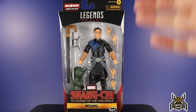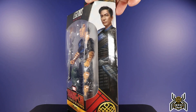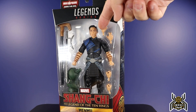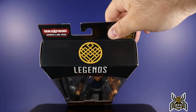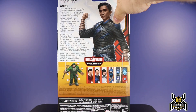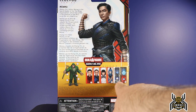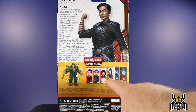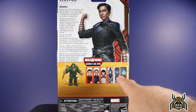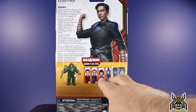On the front we have the Shang-Chi and the Legend of the Ten Rings logo, which looks pretty good. There's side artwork of Wenwu that looks very good. The face and head sculpt on this thing is amazing. We get the Marvel's Mr. Hyde Build-A-Figure callout in the top corner. On the back of the package we have a look at the Mr. Hyde Build-A-Figure and all the figures in the wave: Shang-Chi, Wenwu, Xialing or Shialing, and Death Dealer, which I have already reviewed.